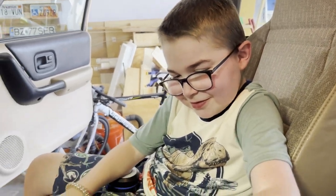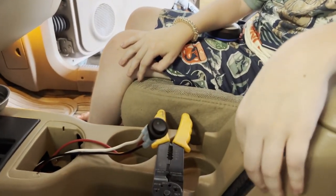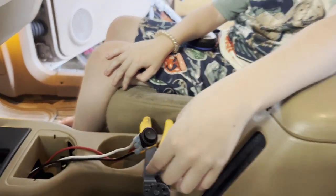Preston, it is the moment of truth. We're going to test and see if we hooked it up right. You want to hit that button?